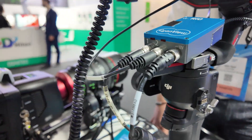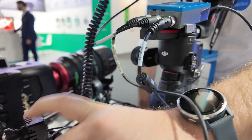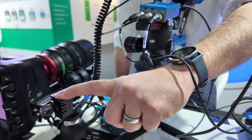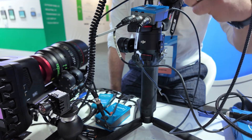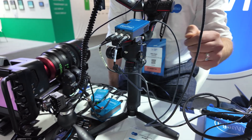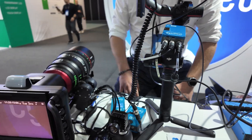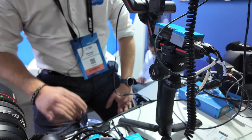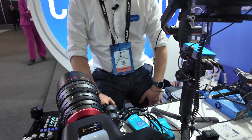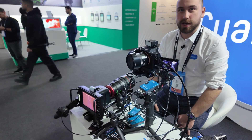What are these plugs here? These are serial — for example this camera needs to be controlled by RS-232, so this box converts from IP to RS-232. And that's power. You can also control lenses using this box as well. It needs to be powered lenses that have the remote control functions? Yes, correct.